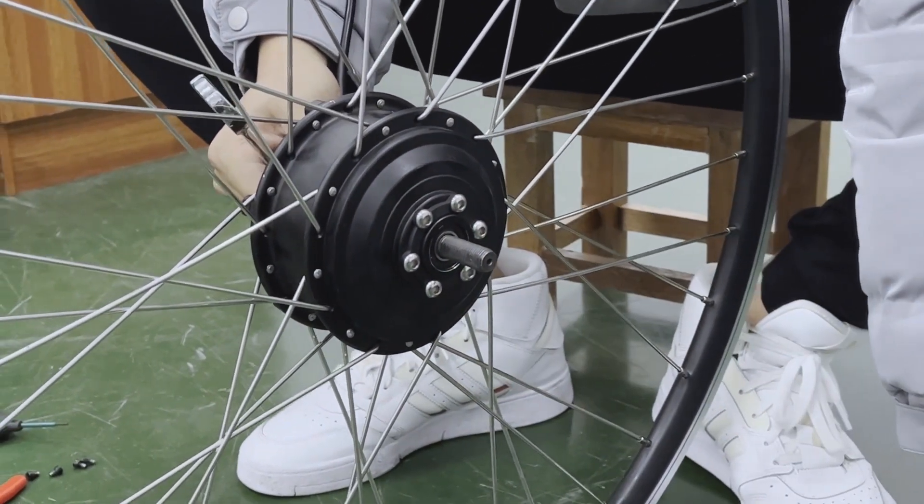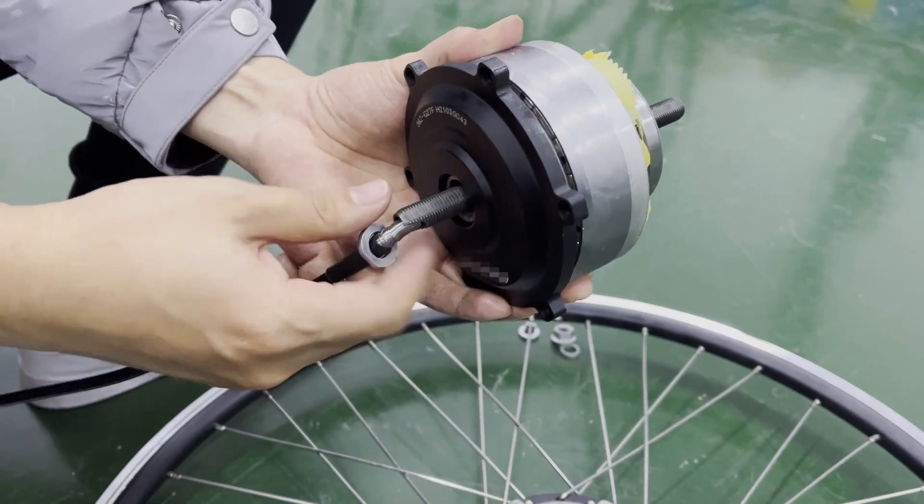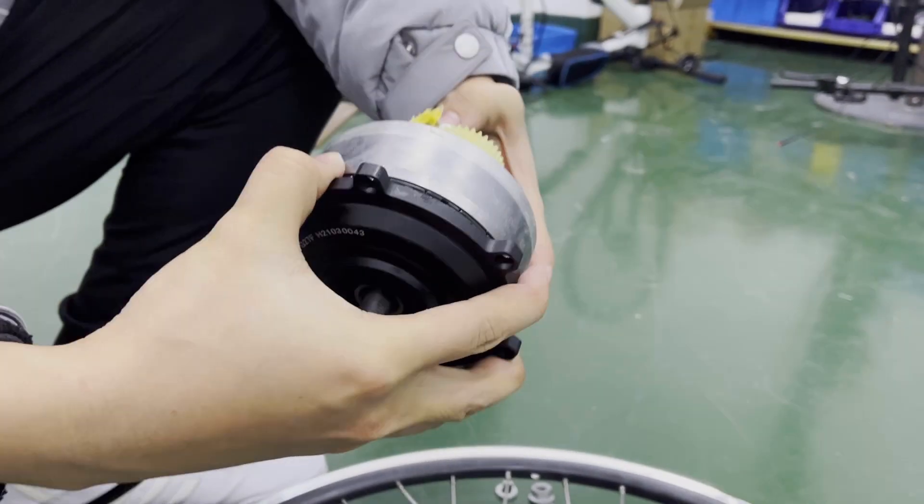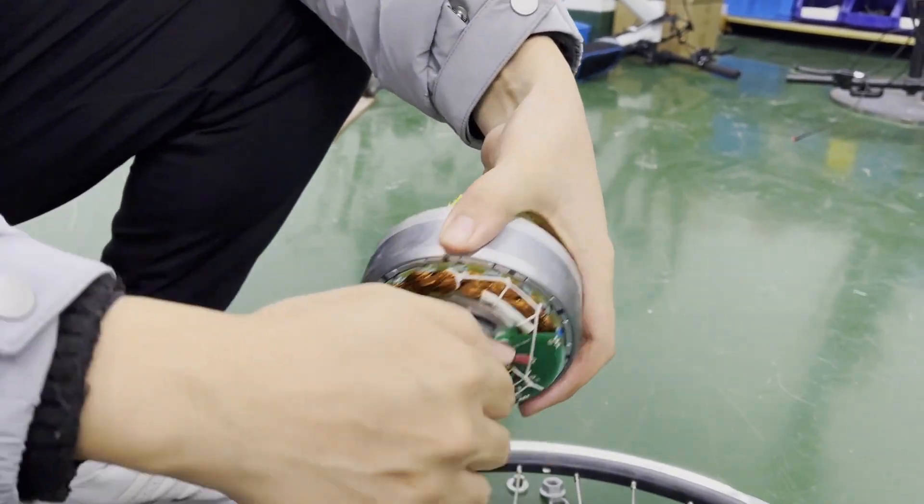Separate the rim and motor core, then remove the motor cover. You can see some accessories inside the motor.